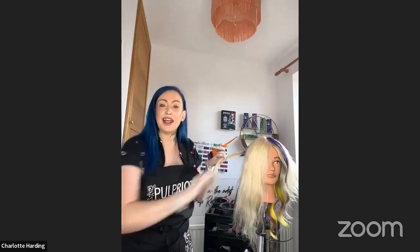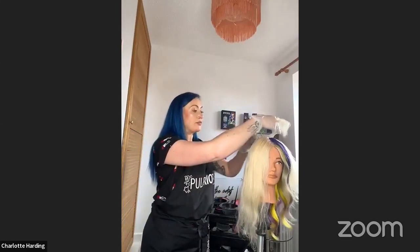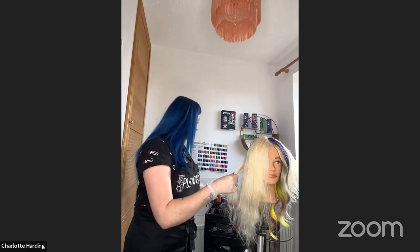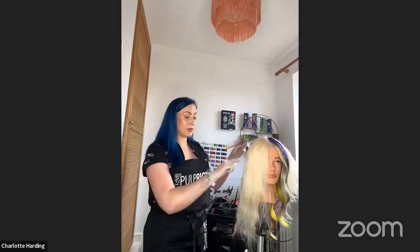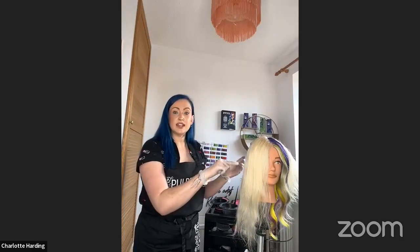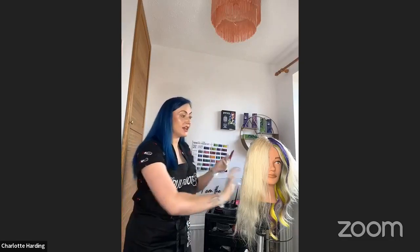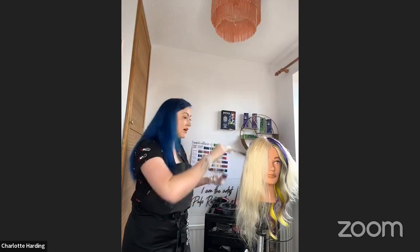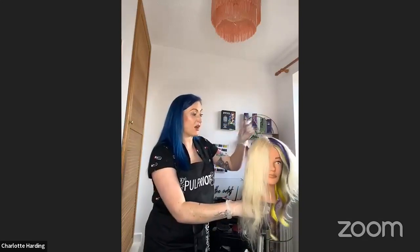How long does the Blank Canvas process take? It does depend on each client, but it's very, very quick. You do need to work quite quickly with it because it works very, very fast — you can leave it on the hair for up to half an hour. I recently removed a pink from one of my clients' hair; she came in and it was still quite vibrant. By the time I'd got onto the second and third row of application, the first two sections — the pink was already gone. You can leave it to develop for up to 30 minutes, but for more pastel shades it will literally be minutes, maybe seconds.